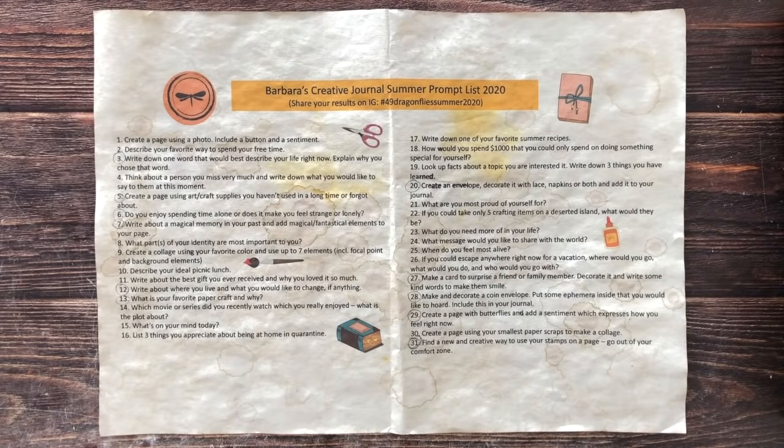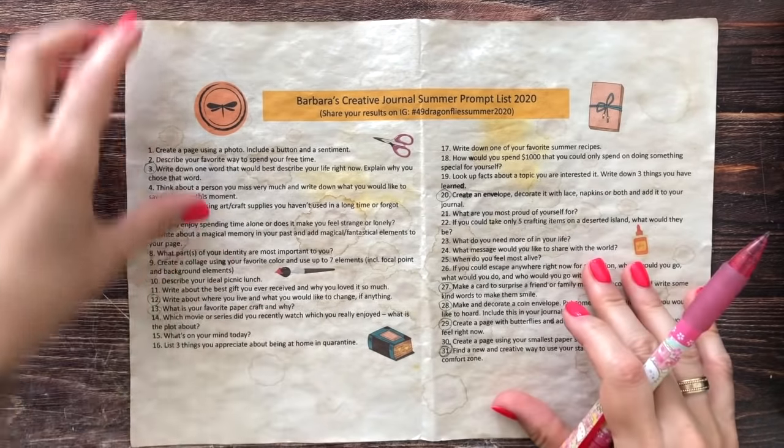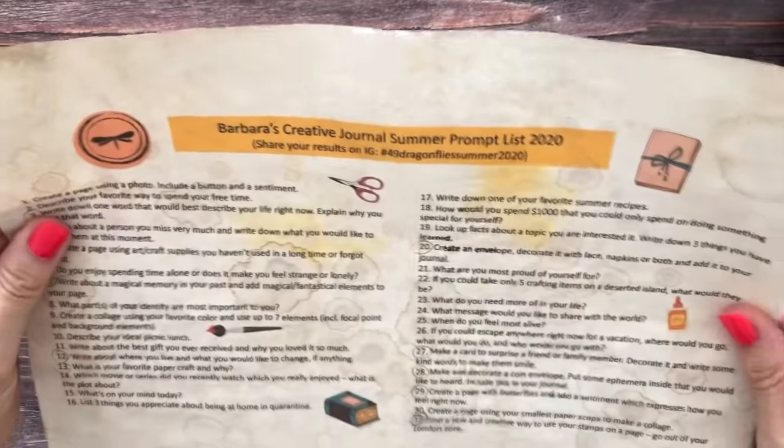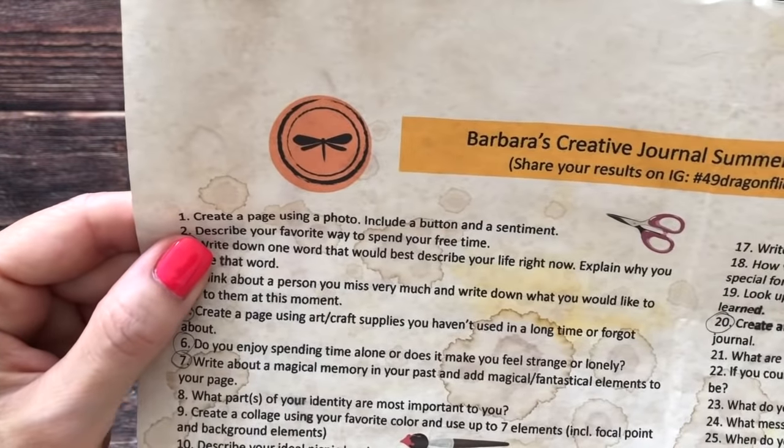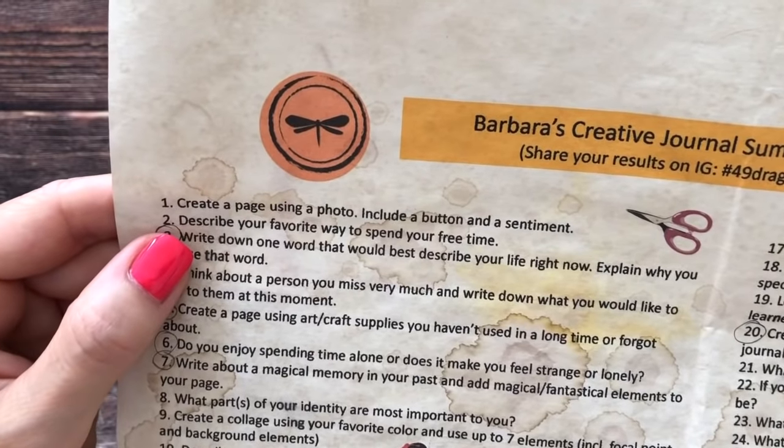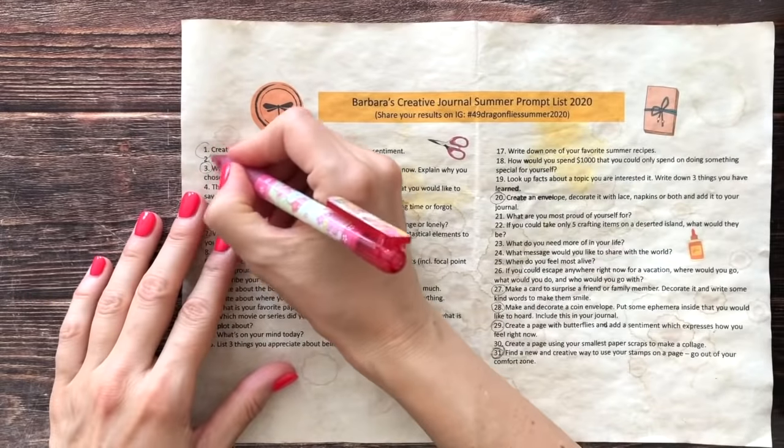Let's create another easy journal page. This time we'll be using a photo, a sentiment, and a button. Welcome - this is Barbara from Vienna, Austria, and this is your channel for vintage-inspired art. We are tackling prompt number one from my prompt list, which is linked below: create a page using a photo, include a button and a sentiment.